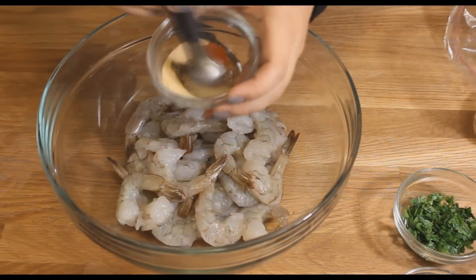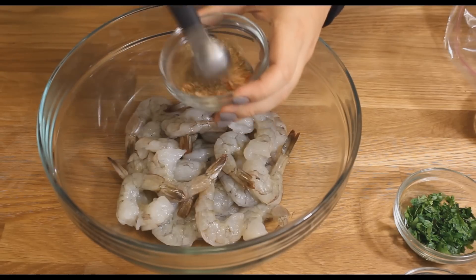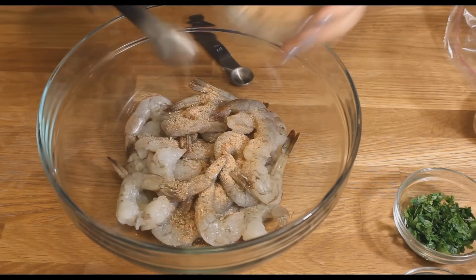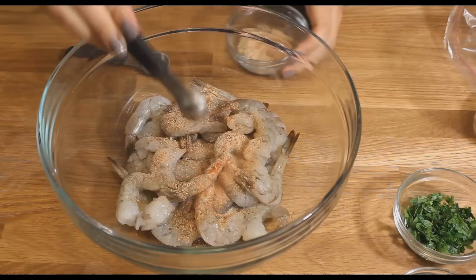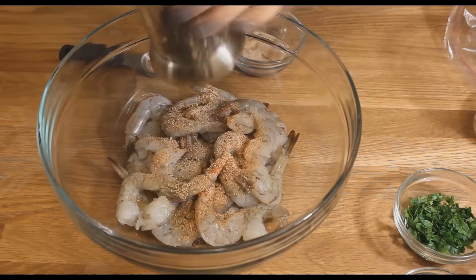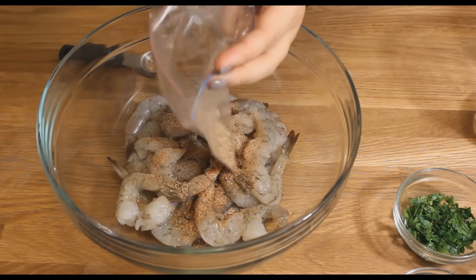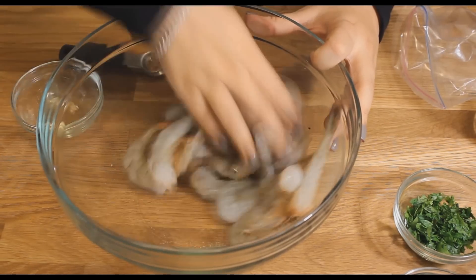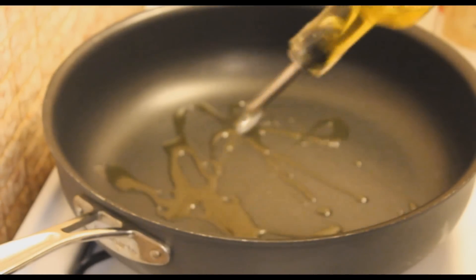I'm going to mix all of the dried spices — the exact measurements can be found down in the description box below. I'm going to coat my shrimp with it and some black pepper, and the rest I'm going to put in a ziploc bag because I'm pretty sure you'll be making this again, so we're going to save it for another day.